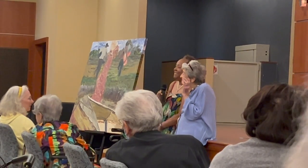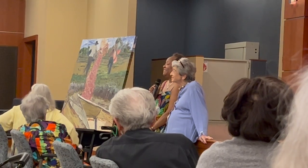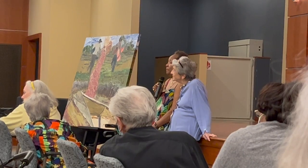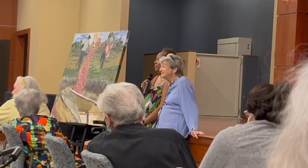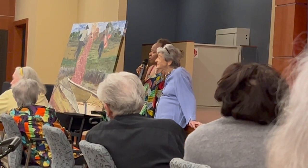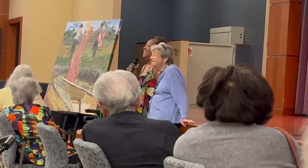An audience member, who is also an artist, expressed appreciation: I appreciate your work — I know how hard that is to do. I have a daughter who is a collage artist. I wish she could be here. And there's a spot that is remarkable to me — right there in the boat, there's a light. It's Godly.